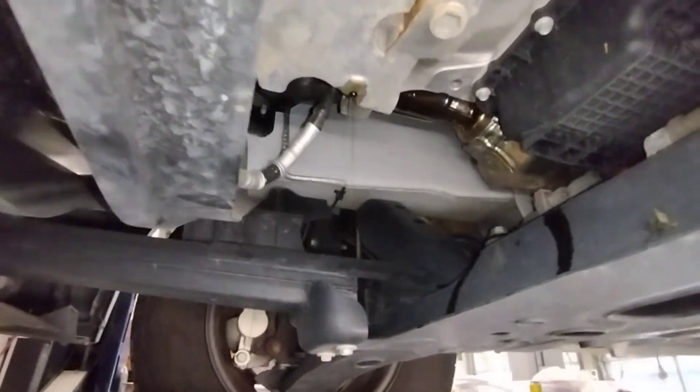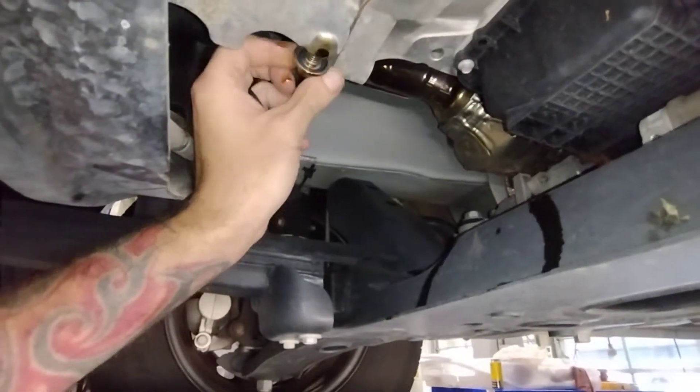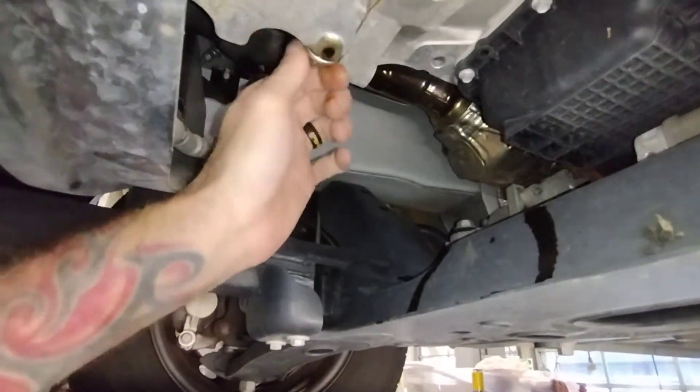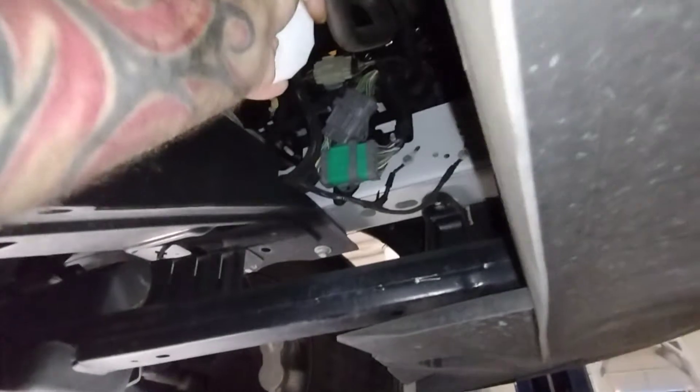I'm up underneath here servicing this 2020 Ford 250 Transit van. I was running around looking for an oil filter and then realized I had a whole shelf full of these things. These take a FL 500. It's right there in the front of the engine — somebody serviced this somewhere else before.